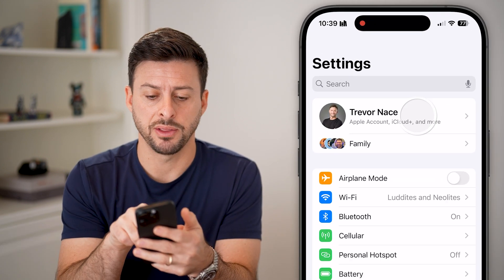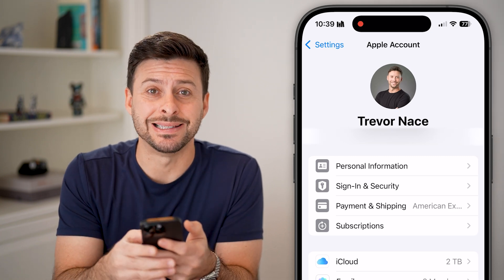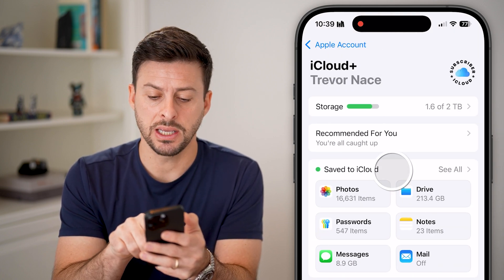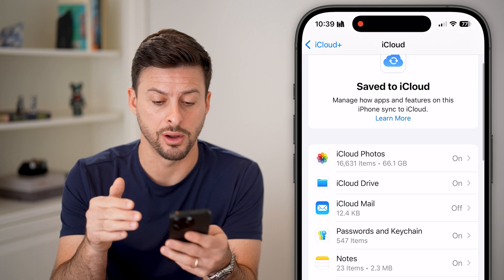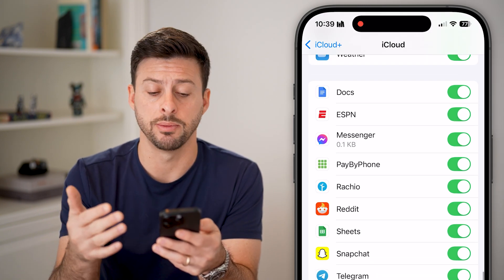Tap on your name at the very top. After we've done that, you can see midway down is iCloud. Let's tap on iCloud. You can see it says save to iCloud. I'm going to hit see all here and make sure everything I want to be saved or backed up to iCloud is turned on. Scroll through this list of various apps and toggle them all on.